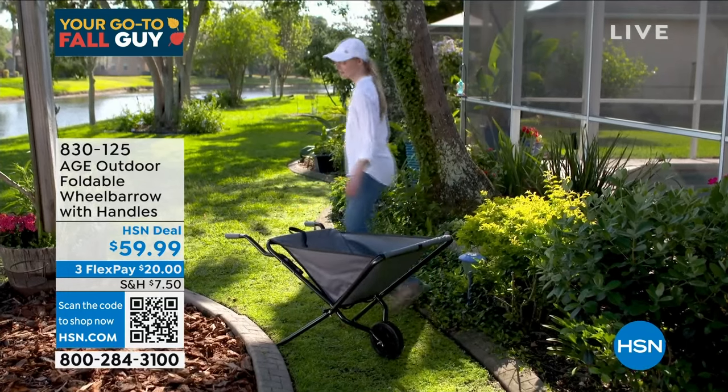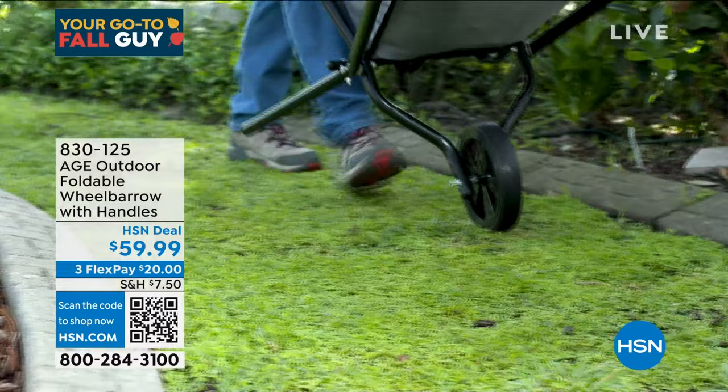I tried to get that question answered for you, and I'm seeing that someone here on HSN has looked that up for you. So thank you so much for your question, and thank you so much for dropping by everybody here.